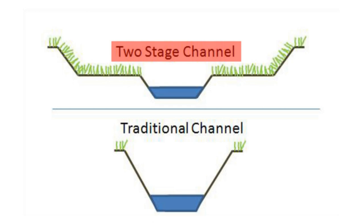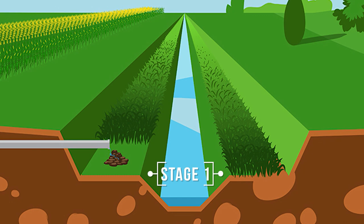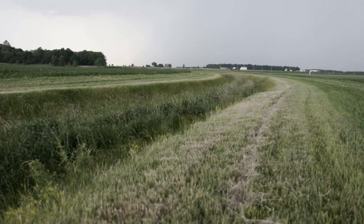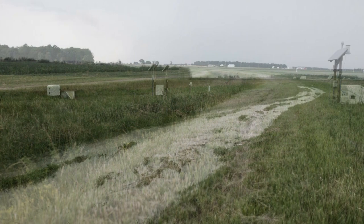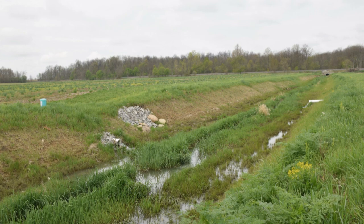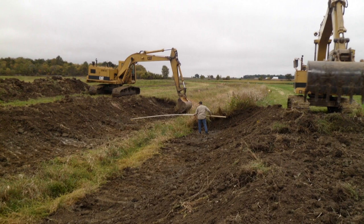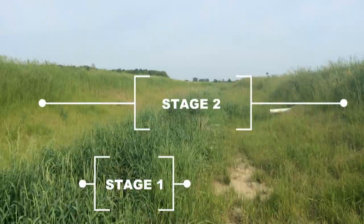As you can see, the first stage is where the water flows during normal conditions. The second stage is the created portion of this ditch — this area acts as a floodplain, allowing water to spread out during high flow events. When water spreads out, it slows down and drops out sediment and the nutrients attached to it. This system is also designed to contain most flows inside the channel and not have flooding issues within the field. The Curt Demonstration Farm installed a two-stage channel in conjunction with the Hardin County Soil and Water Conservation District and the Nature Conservancy. One of the other benefits of a two-stage channel is the reduction in maintenance once established.